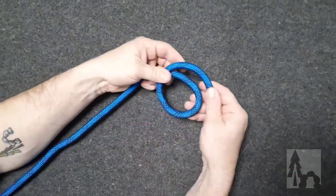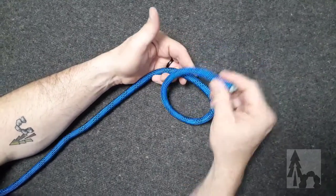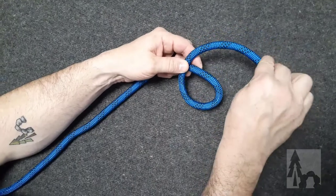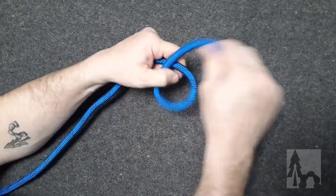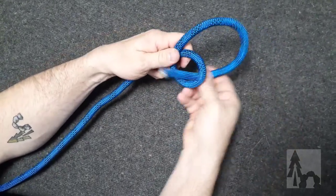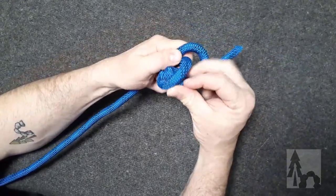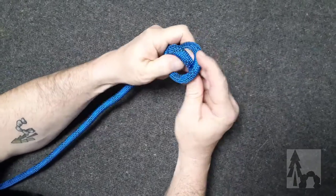I'm going to make my overhand loop. I take my working end across my standing end, above it or over, and I've got my overhand loop. So this time, instead of tucking the working end through, I'm going to take a small bite in the working end and stuff that bite through the loop.